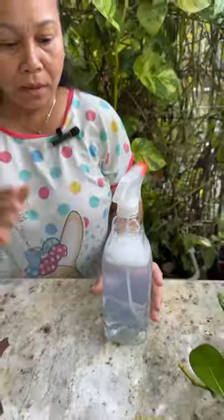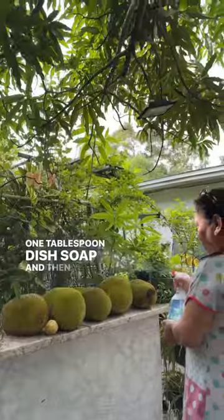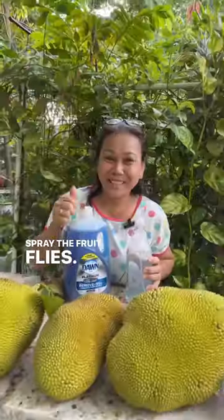Mom, what's in this? It's water, one tablespoon — this is all. And then you mix it in a bottle and spray the fruit flies. And you're done.